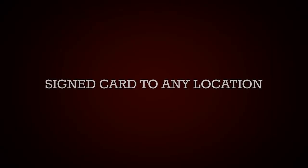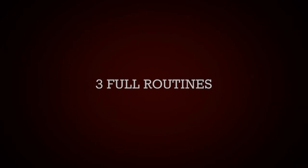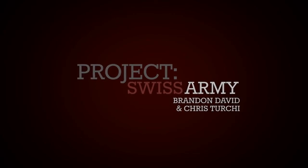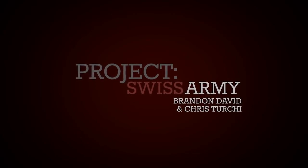It's easy to perform. It's a real worker. It's going to go directly into your arsenal. So gear up and join Project Swiss Army. Thanks!